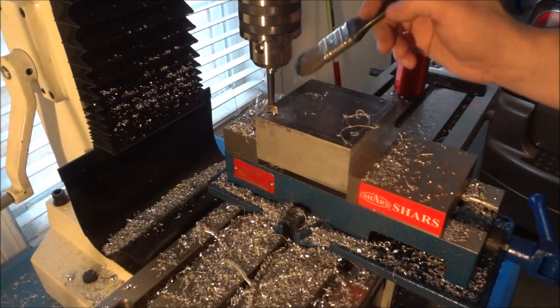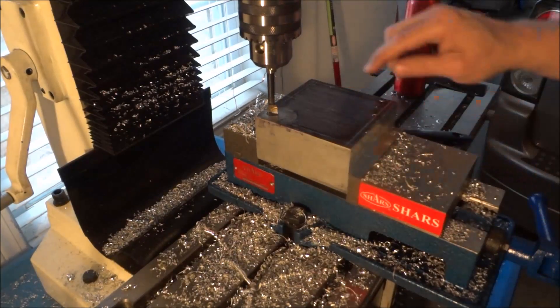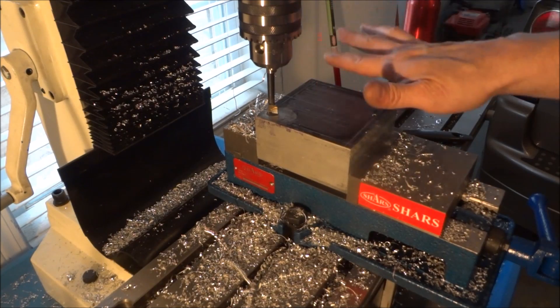Now we've got our counter bore one inch deep. We're going to move over to the next hole and repeat the process.